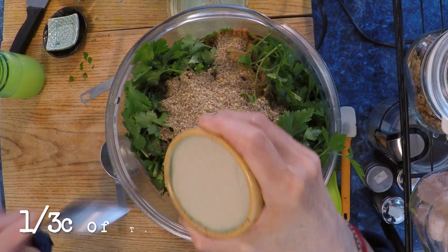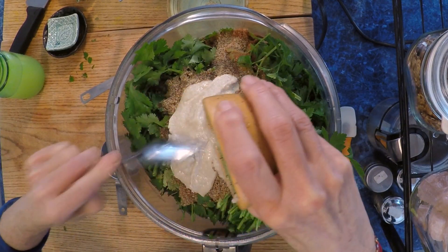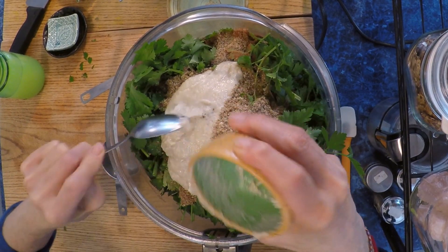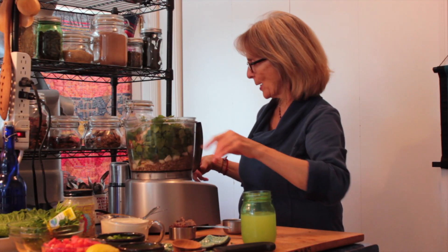Last but not least is tahini. I've used a third of a cup, but if it isn't quite enough you can go from a third up to a half a cup. You don't really taste it in the recipe, but it acts as a nice binder. I think we're ready to blend.